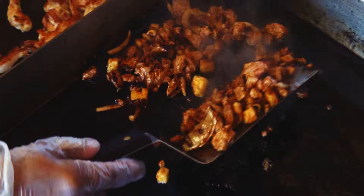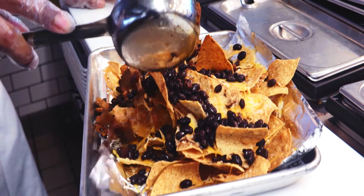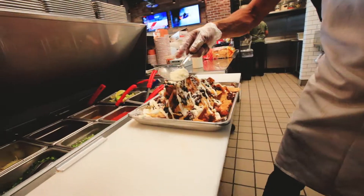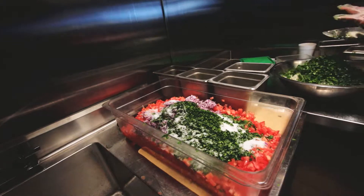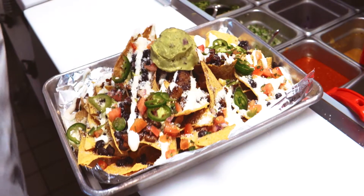Once it's out of the oven we drizzle some tasty black beans and some fresh off the grill al pastor. Next we add some rich sour cream and some delicious cotija cheese. Top it off with some beautiful pico de gallo made in-house, freshly cut jalapeños, and our homemade guacamole.